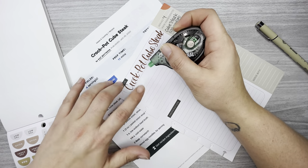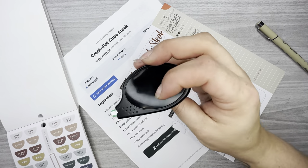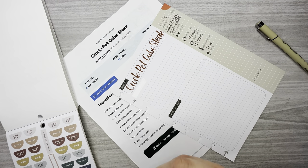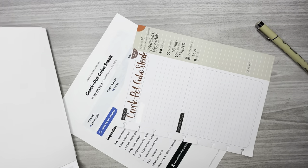I'm going to white out where it says 'ingredients.' This white out is not wanting to work — I don't know what's up with it. And there's a little sticker that says 'crock pot' here, I'm going to use that.